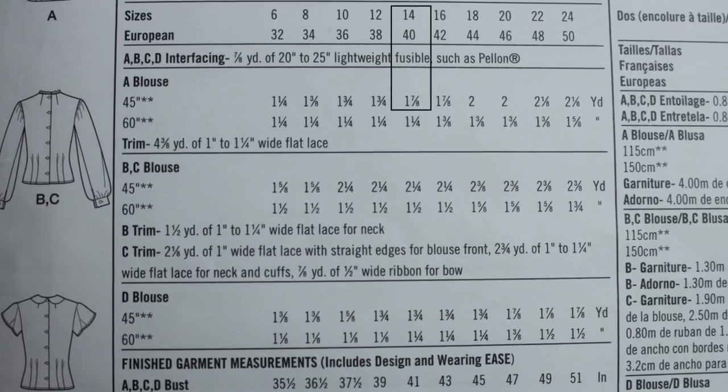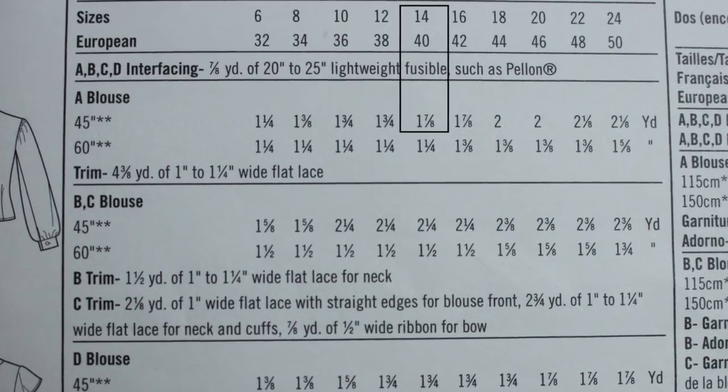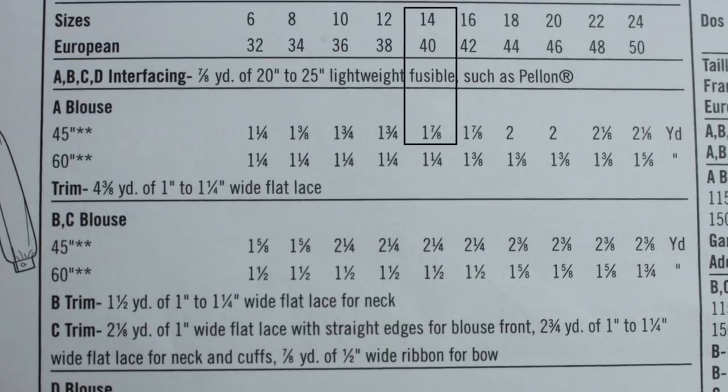Back to all the information on the pattern envelope — below the measurements, there will often be a section that tells you how much fabric to purchase. What you do is follow the column down from the size that you've selected. So for this shirt, I would follow the column down from size 14, and it would tell me that to make view A using 45-inch wide fabric, I would need to purchase 1⅞ yards.